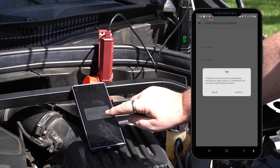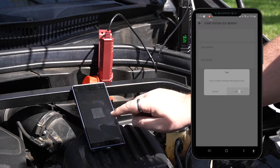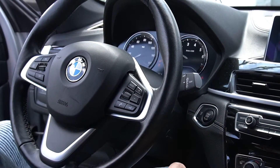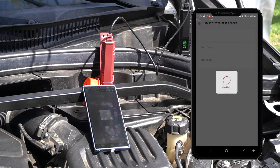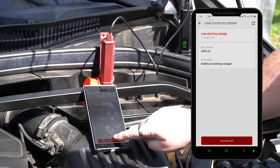Follow the tips in the popup, and then tap confirm, and confirm again. While the app is checking, go ahead and start your engine. After checking the start system, you'll see a test report with the start duration and start voltage.